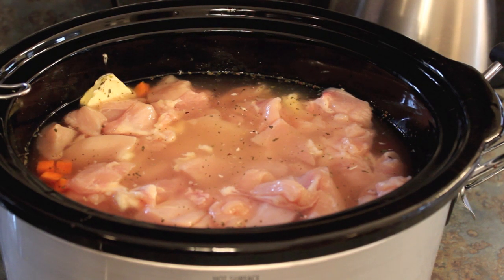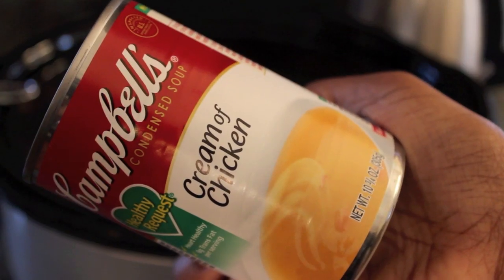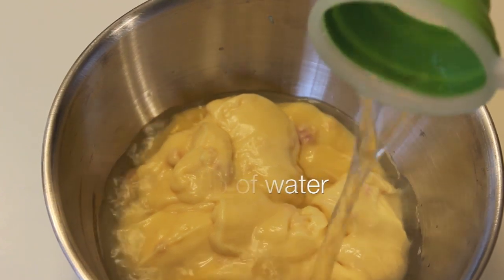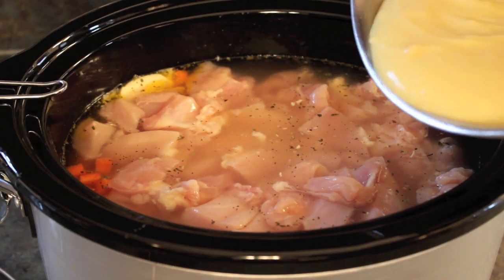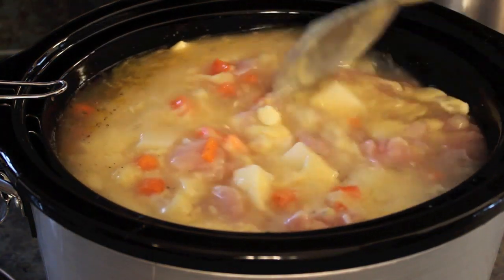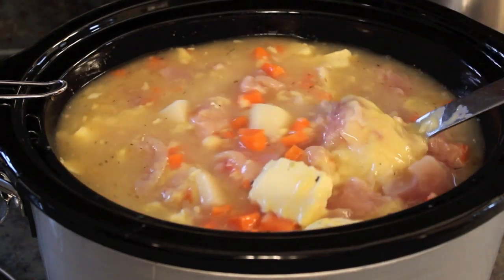You're then going to take two cans of cream of chicken — this is about a 10 and 3/4 ounce can — and add in one cup of water with that mixture. Then you're simply going to stir it all together before adding it to your crock-pot.